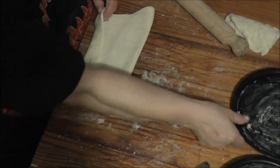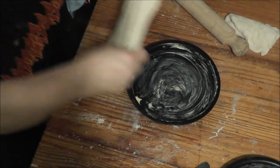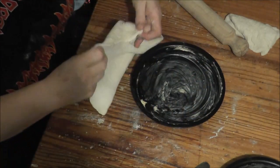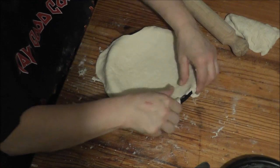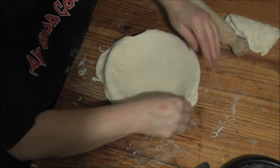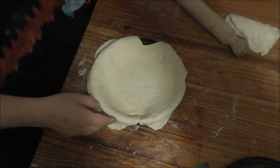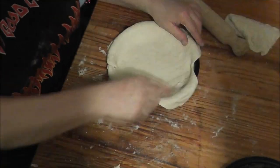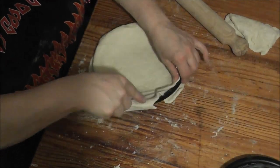Now it's big enough to fit in the tin. It wasn't quite big enough to fit in the tin, but it has done. Now I'm just cutting the edges off.